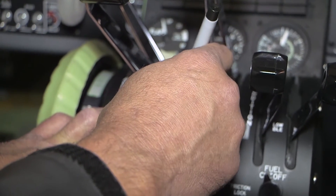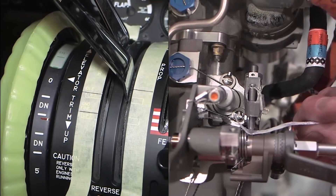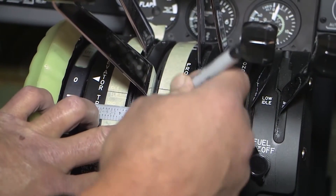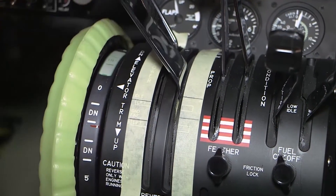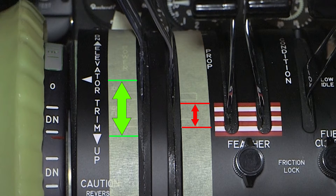This mark should be between the idle detent and quarter inch forward of the idle detent. Continue pulling the power lever back slowly until the dead band stop screw is about to lift off of the dead band stop. The pressure must be sufficient to tightly hold the piece of paper, and any motion in the reverse direction must release the paper. Place a mark on the pedestal tape showing the alignment of the aft edge of the power control lever. This mark should be between the ground fine detent and quarter inch aft of the ground fine detent.